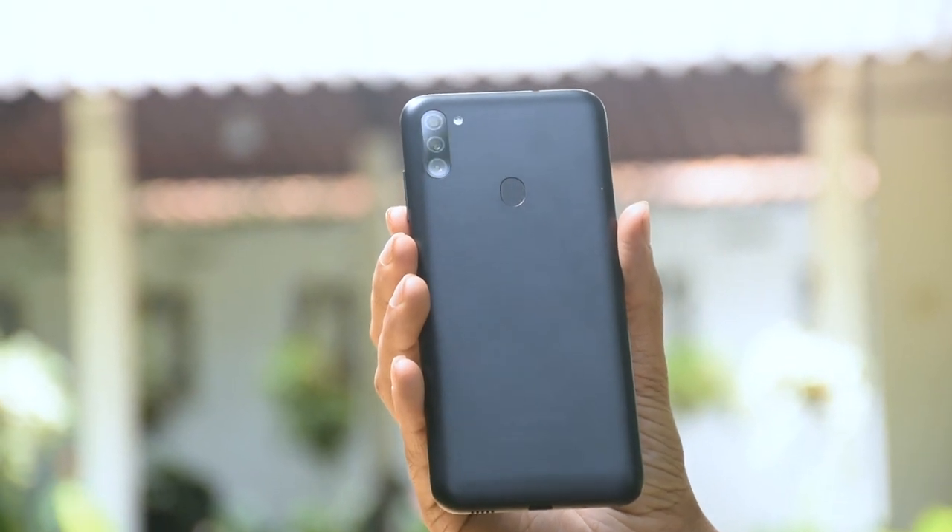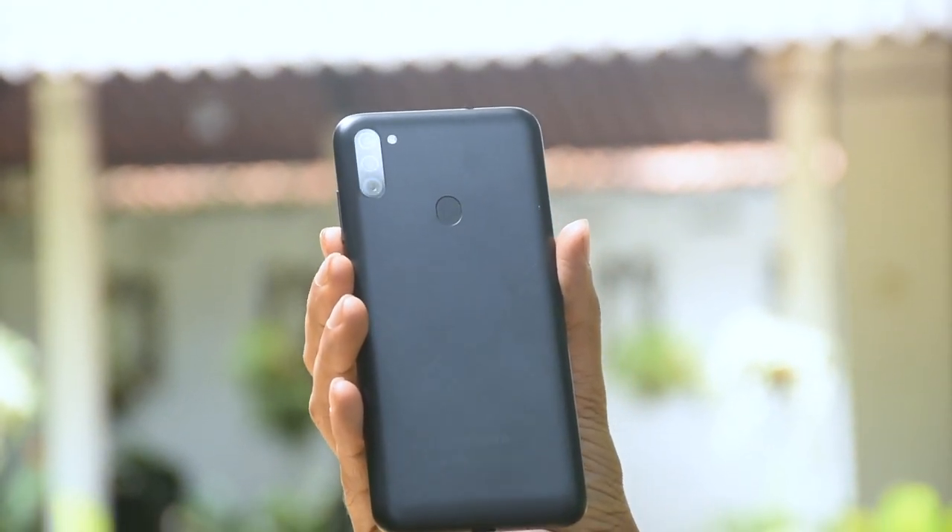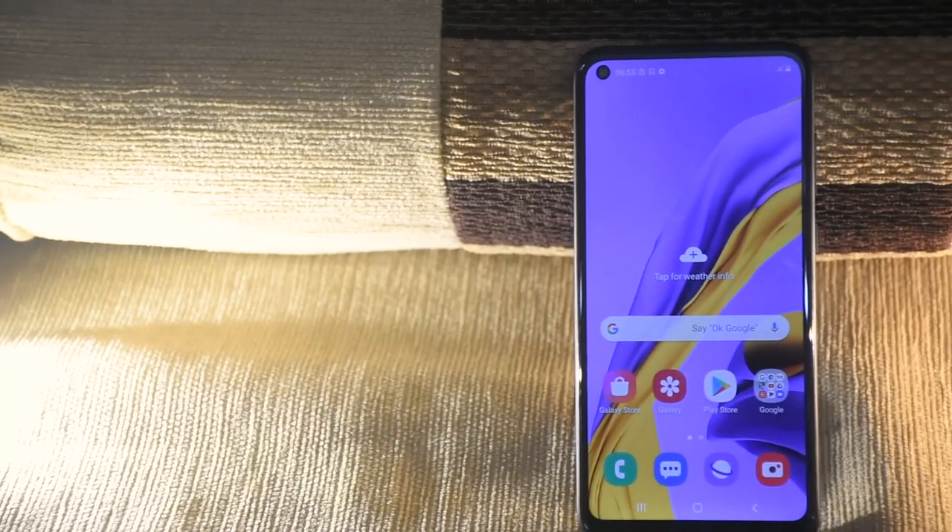If you want to buy the Samsung M11 smartphone, you can find details in the description. If you like this video, please like and share it with your honest review. Subscribe to the YouTube channel and I will see you in the next video.